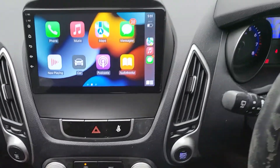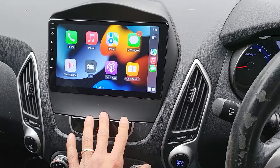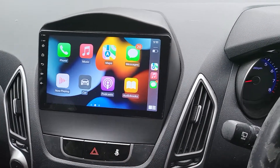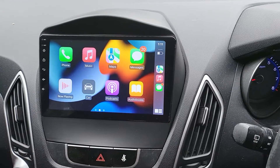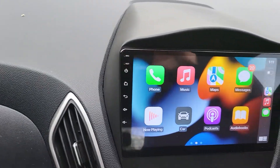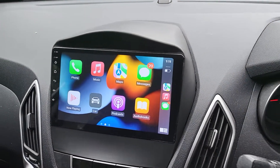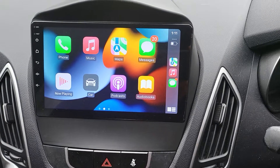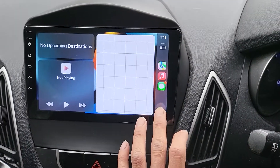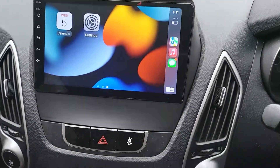The car comes with the standard factory radio, which we already showed how to remove and showed the wiring cables behind the factory head unit. Now we've fitted in the 9-inch touchscreen, full HD anti-glare, with the SuperNavision reverse camera and wireless Apple CarPlay as you can see on the screen — our very usual and normal wireless Apple CarPlay. Easy to access, very fast and accurate.